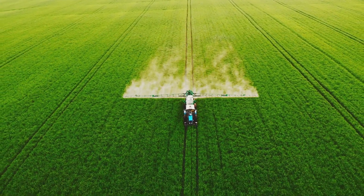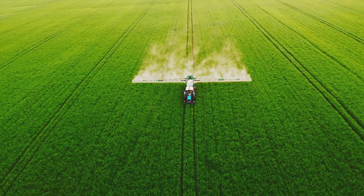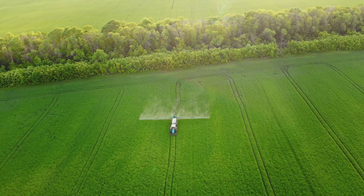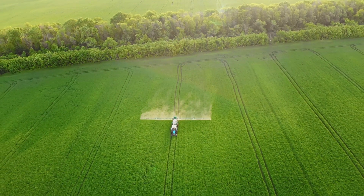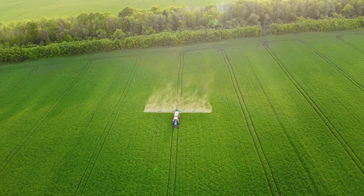They provide high accuracy, enabling precise control and monitoring. They are compatible with a wide range of materials, making them adaptable to various situations. So there you have it — ultrasonic level sensors: a versatile tool with wide-ranging applications. These sensors are more than just devices; they're integral components in our everyday lives.